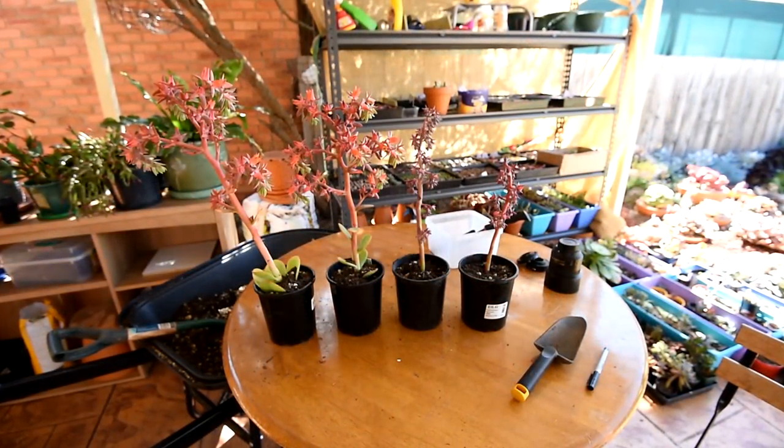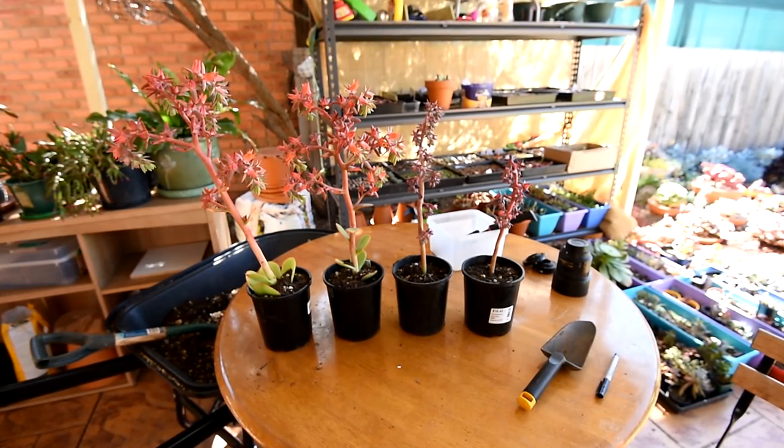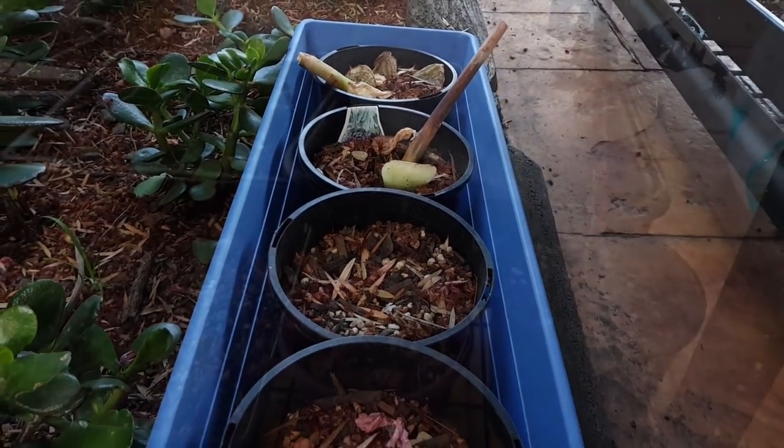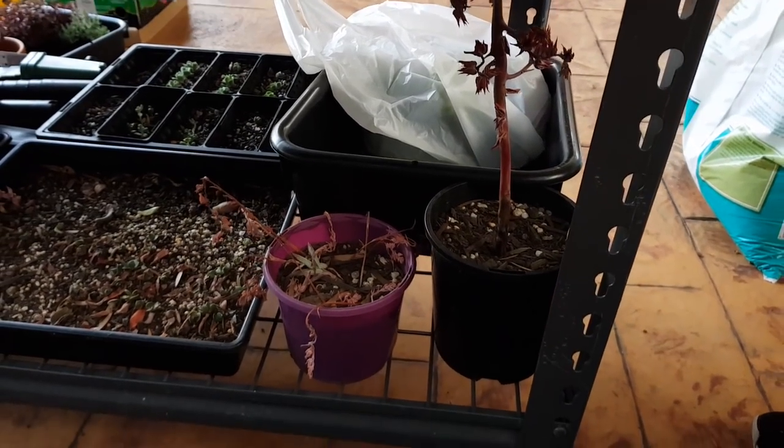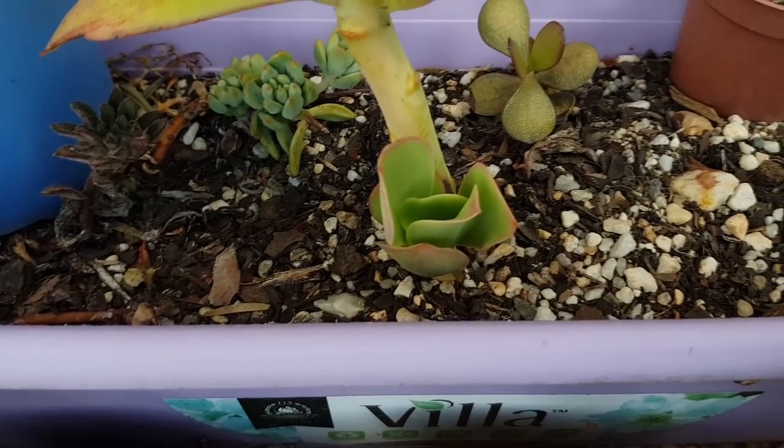In one of the episodes of Let's Plant, you've seen me chop off some flowers and plant them back in pots. Most of them have already dried out and died. But one of them, the Talida, has successfully grown a pup.